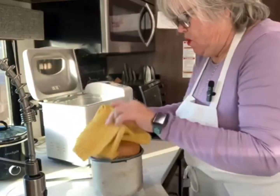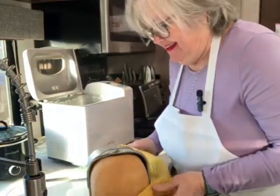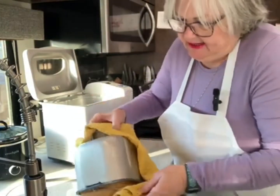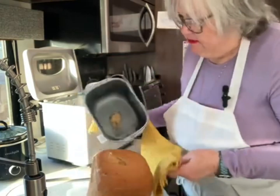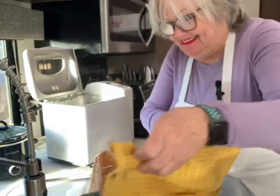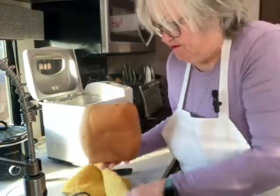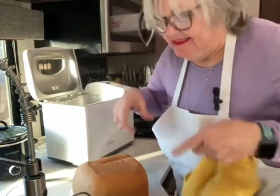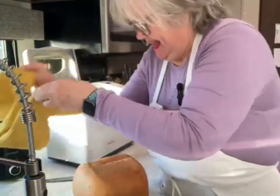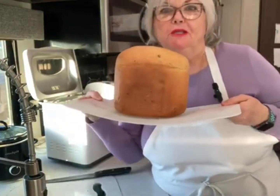Alright! It's kind of hot, that's for sure. Let's see how this is going to come out now. Oh, not bad, not bad. Wow, that's a beautiful loaf there! It's hot, yeah. Look at that — that's just absolutely beautiful.